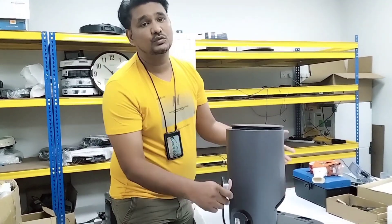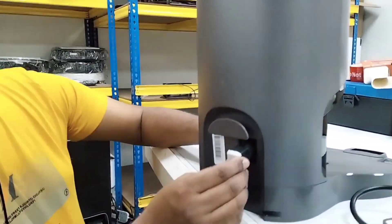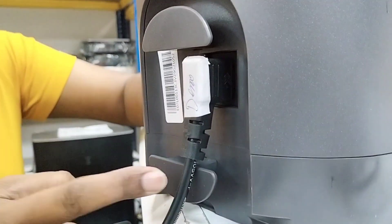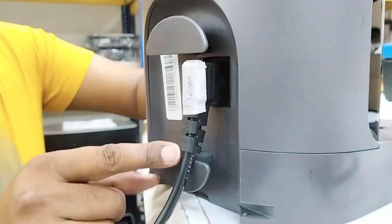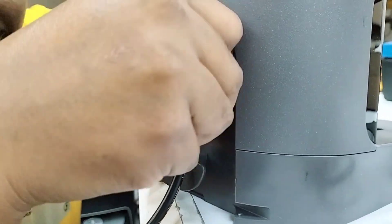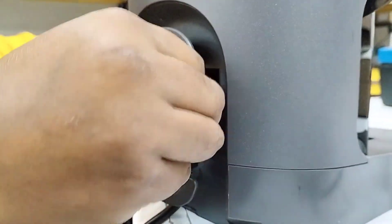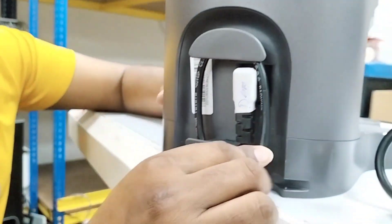I will teach you how to connect the wire on the Auto Empty Station. Some customers put the wire on top of the clip like this, but if the wire is sitting on top of the clip it will become loose after a few seconds. Make sure you press the clip down firmly, then put the wire underneath it, and press to make sure it's connected properly and not loose. Then give it at least one round wrap like this.